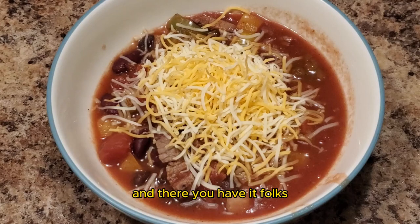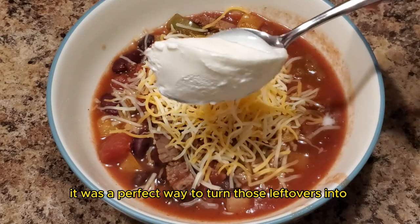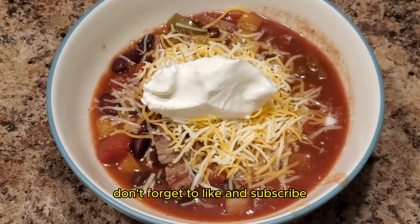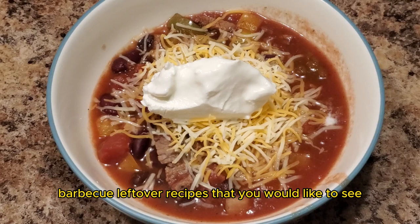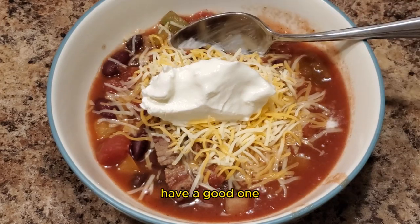And there you have it folks — leftover smoked tri-tip steak chili using a slow cooker. It was a perfect way to turn those leftovers into a comforting meal that's packed with flavor. If you enjoyed this recipe, don't forget to like and subscribe, and let me know in the comments what barbecue leftover recipes you would like to see. Until next time, keep those fires burning and those taste buds tingling. Have a good one.